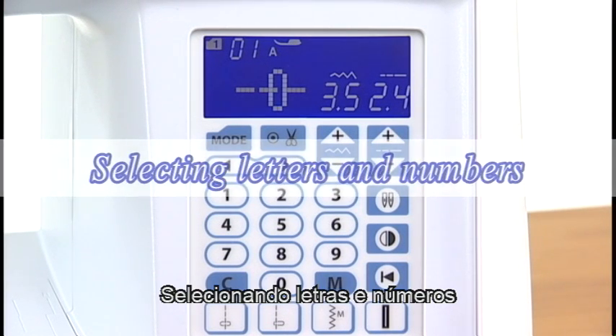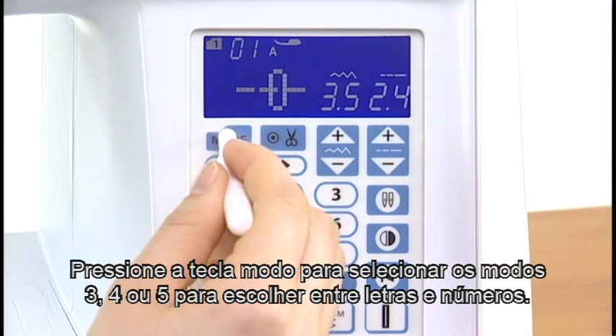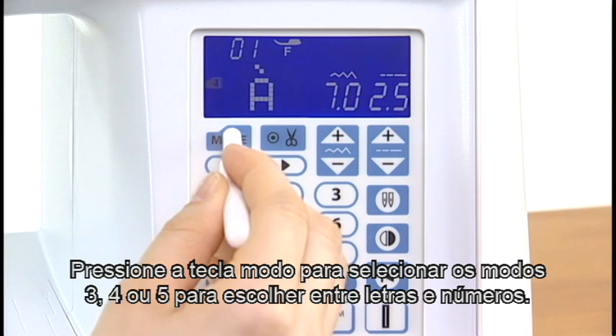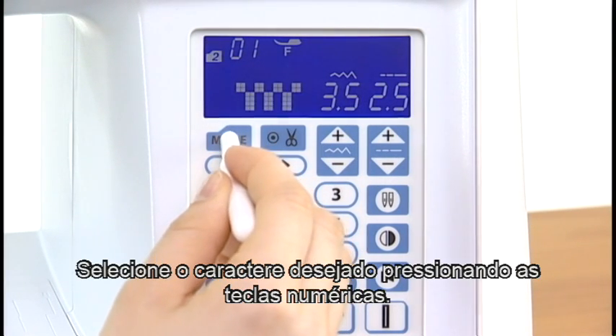Advanced sewing techniques. Selecting letters and numbers: Press the mode key to choose mode 3, 4, or 5 for letters and numbers. Select the desired character by pressing the number keys.